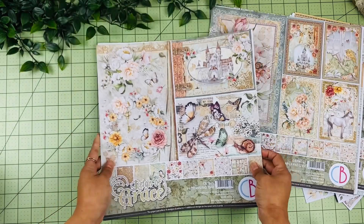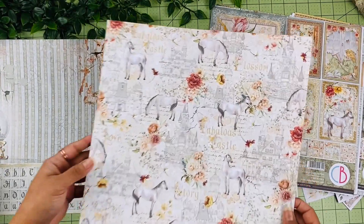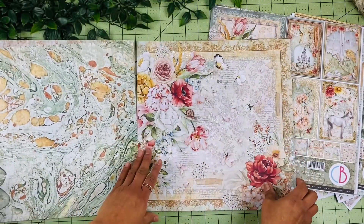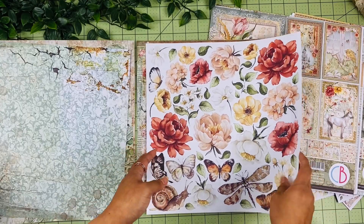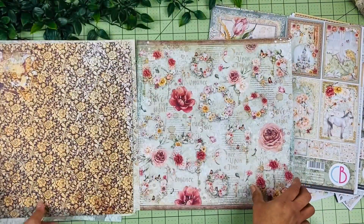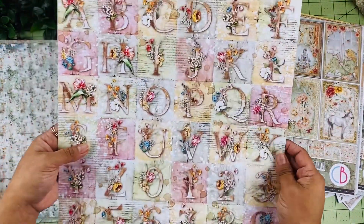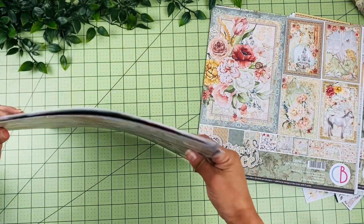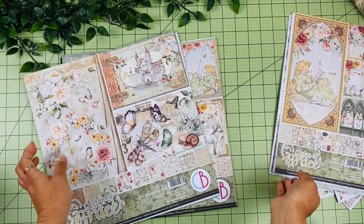Then we have the patterns pad, which has complementary background designs. Here we have the horse and more different cut-aparts. If you were to get both of these, the designs will not repeat — they just complement each other. Here we have some flowers, another different background, and I love the alphabet as we have it on the 8x8. The 8x8 is kind of like a combination of the two, but the 6x6 does have all the background designs. I just love this collection so much.